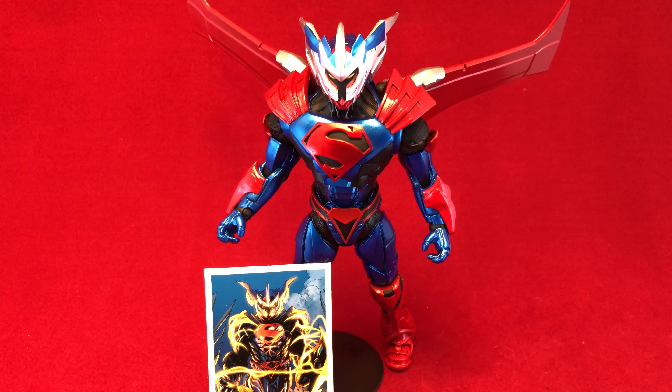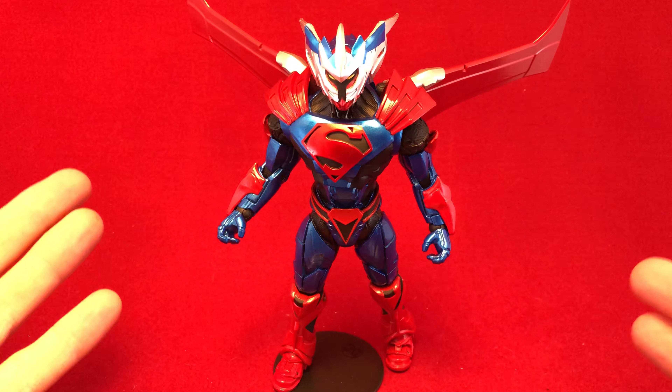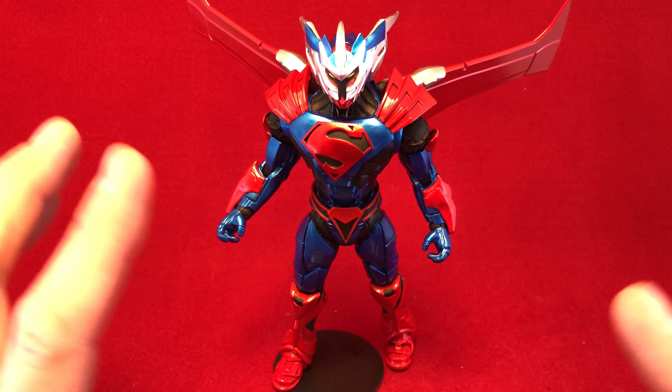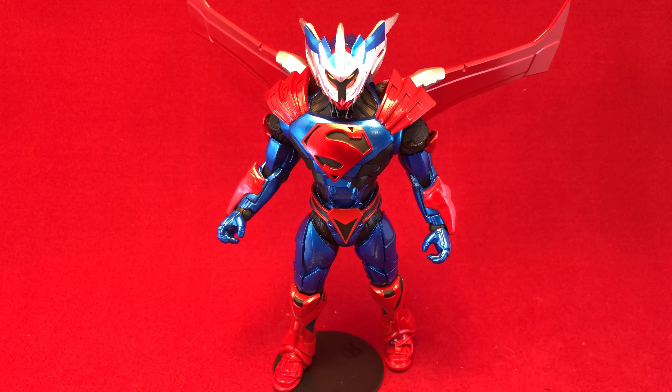Anyway, that is all I've got. Thank you so much for watching. If you see this guy, I recommend him. He looks cool in the package, but in hand he is much better than I thought he was going to be. I'm impressed. Thanks for watching, I will catch you guys later. Bye.